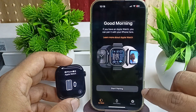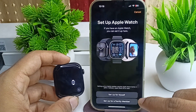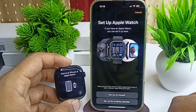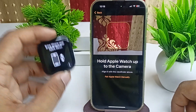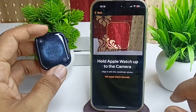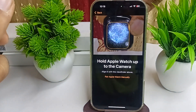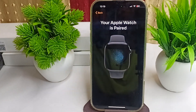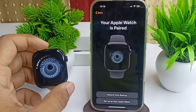Open the Watch app and click on Start Pairing. You will see two options: Set Up for Myself or Set Up for Family. Tap the option you want — here, Set Up for Myself — and then scan the watch. You can also set it up manually. The watch will now be scanned.